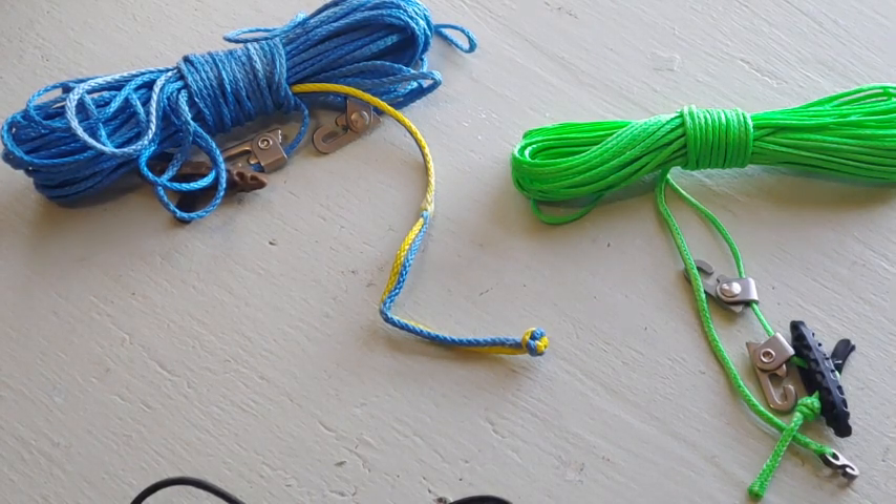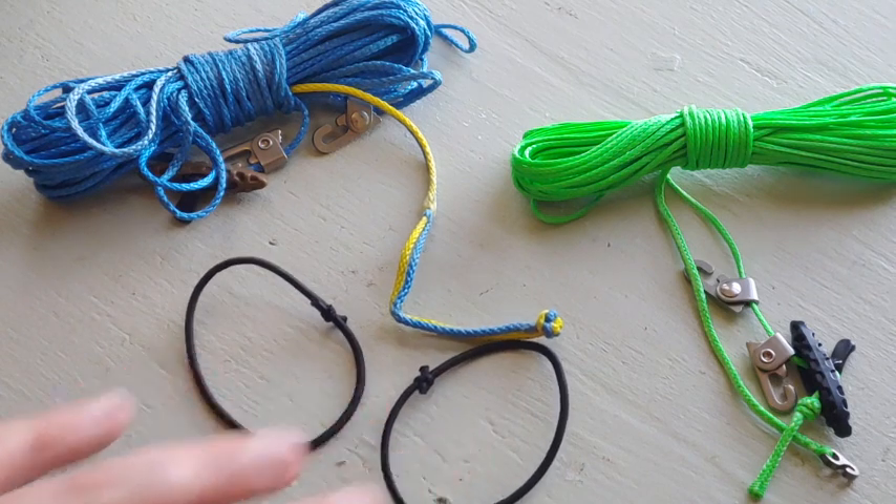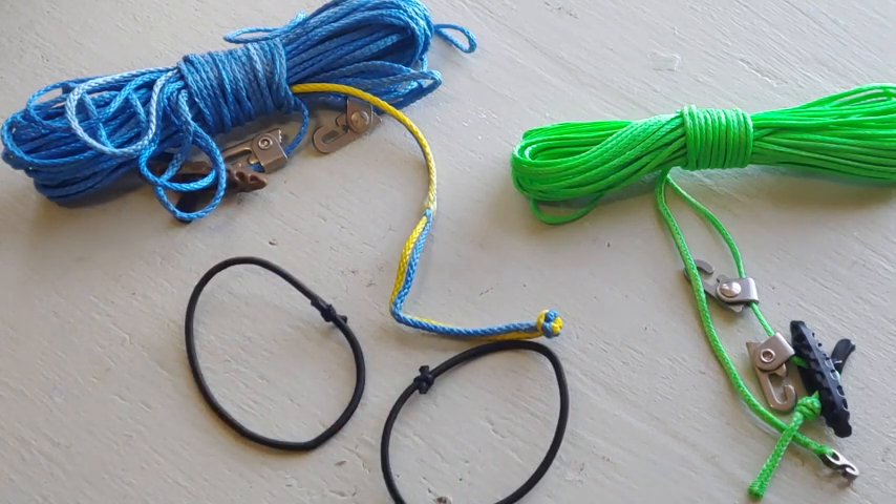Hello everyone, this is Anne-Marie with Autumn Ultralight and today I wanted to go over my two ridgeline styles that I make and show you how to use them and how to prepare your tarp.